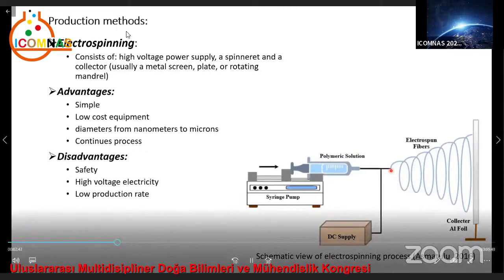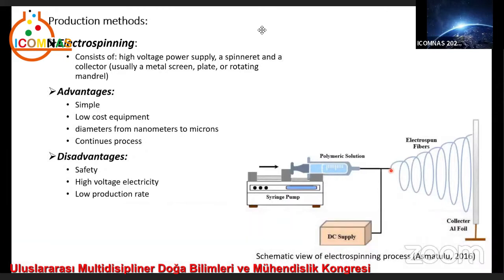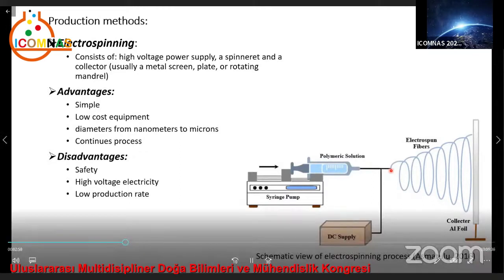This process has some advantages like simplicity of process, low-cost equipment, ability to produce fibers from nanometer to microns, and continuous process. However, it has some disadvantages such as safety problems due to using high voltage electricity and low production rate.